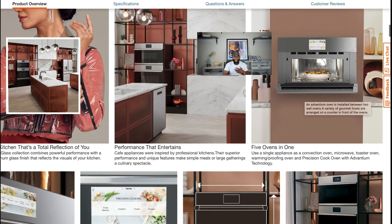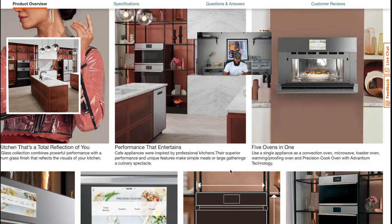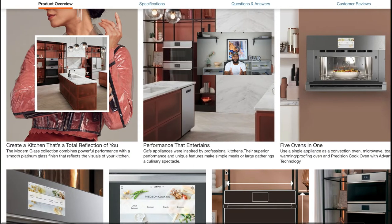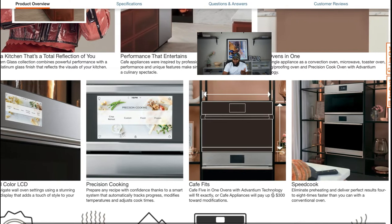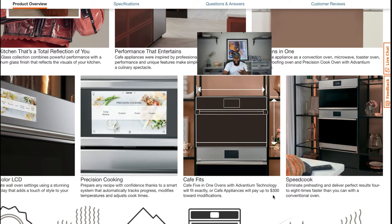It has a seven-inch full-color LCD screen and precision cooking. It also has the 'Cafe Fits' guarantee — if it doesn't fit exactly, GE Cafe will give you up to $300 to modify towards installing your new built-in microwave. It also has speed cook — eliminate preheating and deliver perfect results four to eight times faster than a conventional oven. We talked about warm and proof mode, and cleanability — you can always keep your oven looking fresh with a steam clean option.